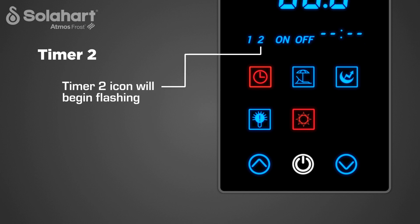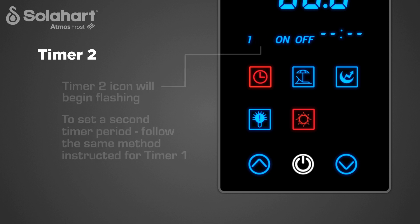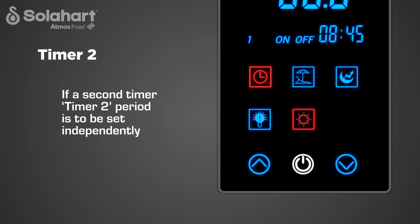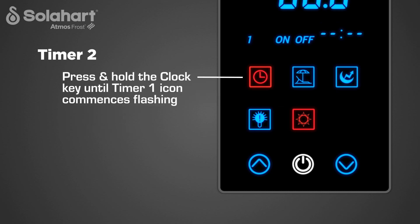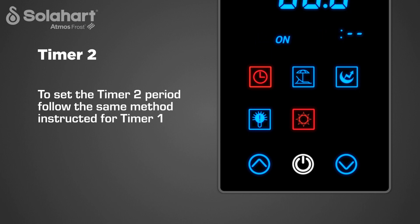At this point the Timer 2 icon will begin flashing. If you wish to set a second timer period, follow the same method as instructed for Timer 1. If you don't need to set a second timer now, leave the display to exit and return to the main display, which will occur after 10 seconds. The clock key will remain illuminated red. If Timer 2 is to be programmed independently, press and hold the clock key until the Timer 1 icon begins flashing, then press the up or down key until the Timer 2 icon begins flashing, and follow the same method as instructed for Timer 1.